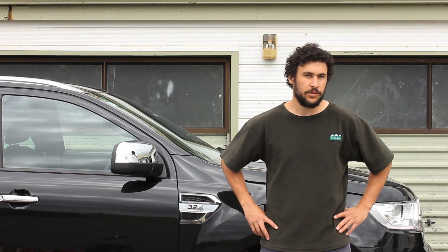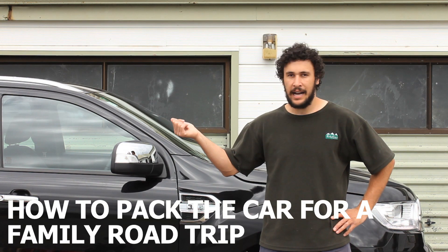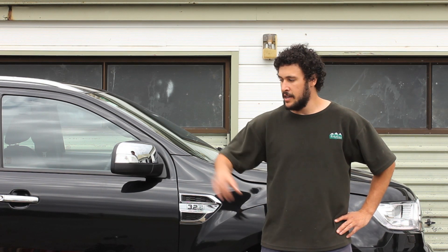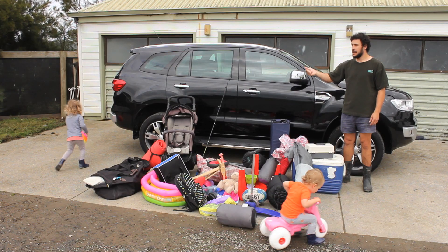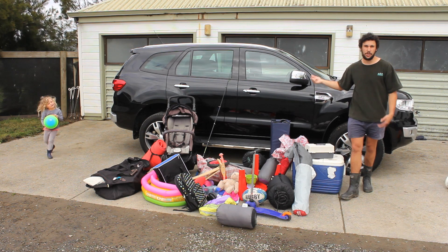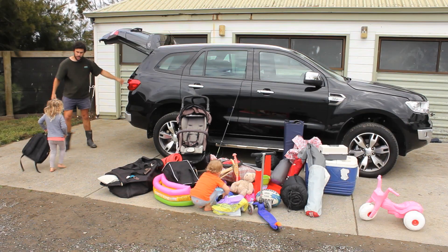G'day and welcome to this instructional video on how to pack the car for a family road trip. Us dads, we're pretty much pros at this kind of thing, so just got to get all of this into here. You gonna help? Should be easy. Just chuck it in.